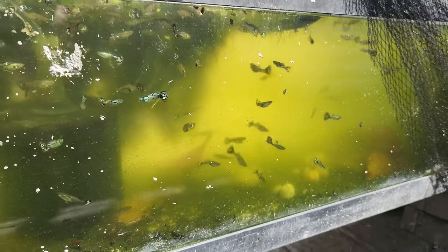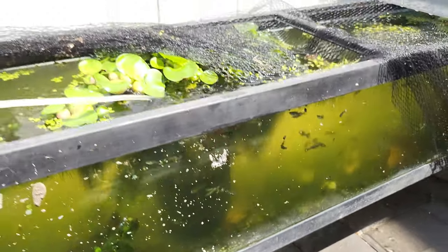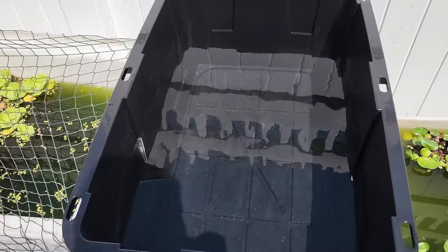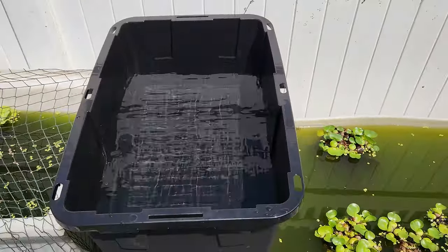Welcome back guys, welcome to Sunshine Pet. I wanted to make this video on how I'm setting up these new guppy tubs. Tufting season is upon us and I want to show you exactly how I do it.